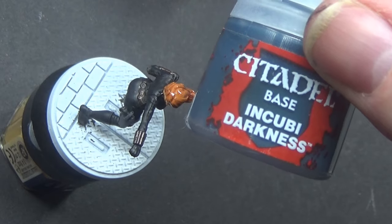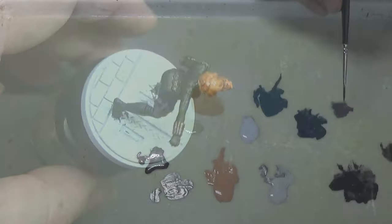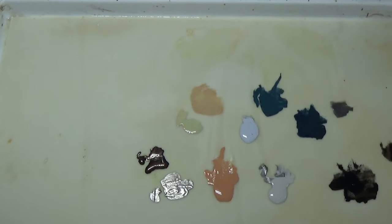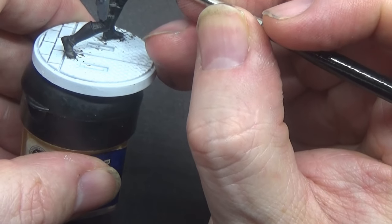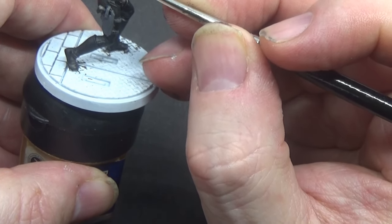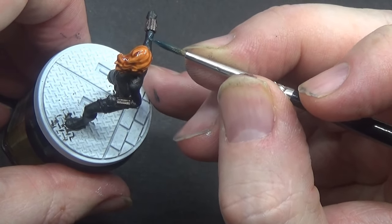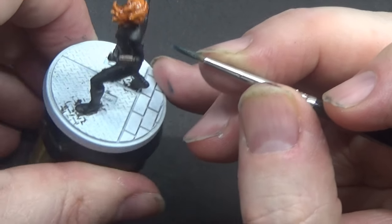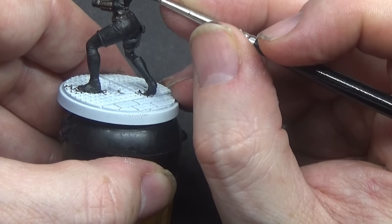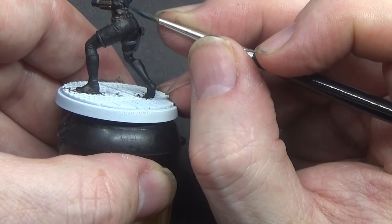Close that up, wash my brush, and then we can go back into the Incubi Darkness, which is this colour. I'm going to use this, as we did last time, to highlight the black areas. There isn't a great amount to highlight with this mini — it's quite a smallish character, smallish mini to paint.